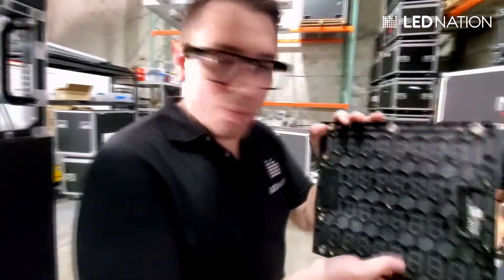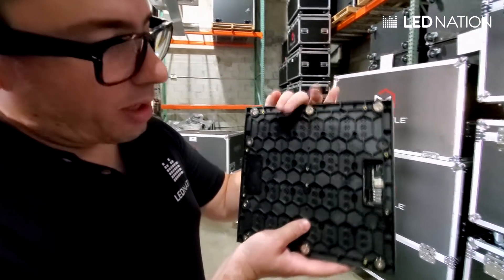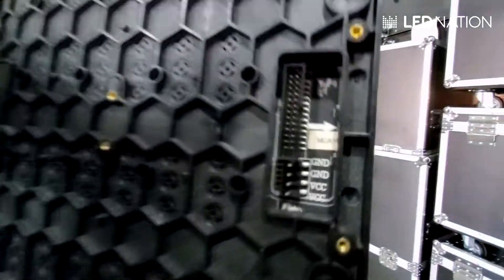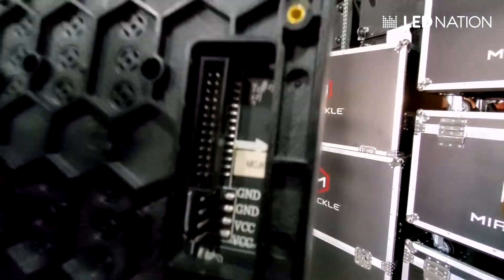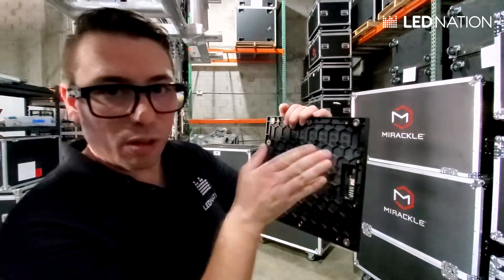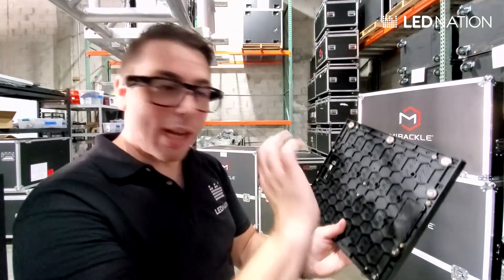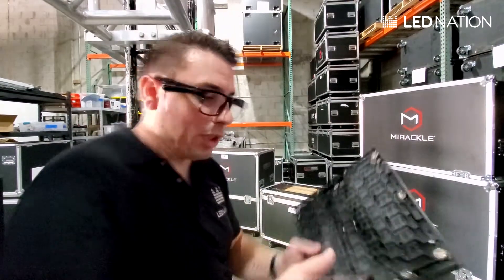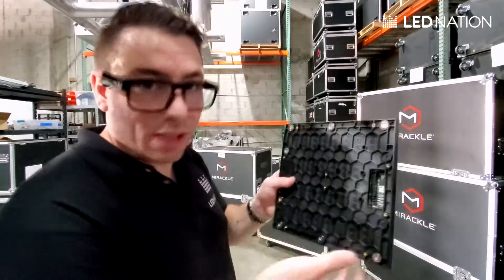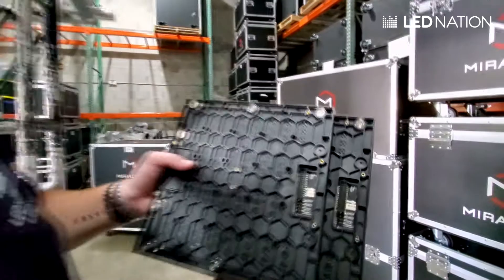Let's say this is a broken module. We have left side and right side modules. How do I notice that? Because there's a little arrow right here. That means the arrow has to be pointing to the center of the panel. If the arrow is on the other side, you will have a 180-degree twisted picture. So you have to replace this module with exactly the same one — the same side, like this one. If you see this module, it's exactly the same.